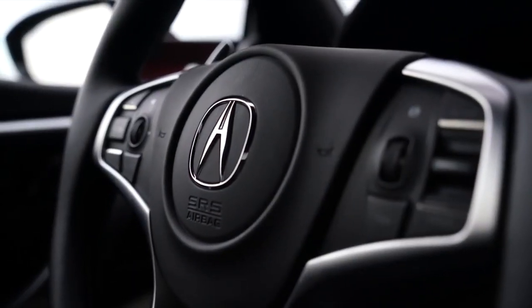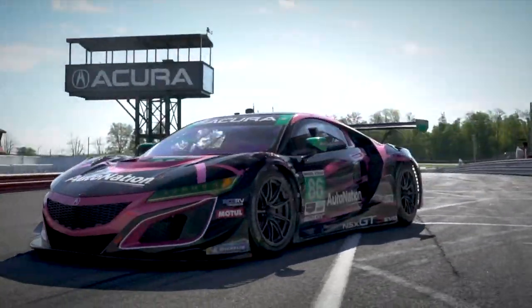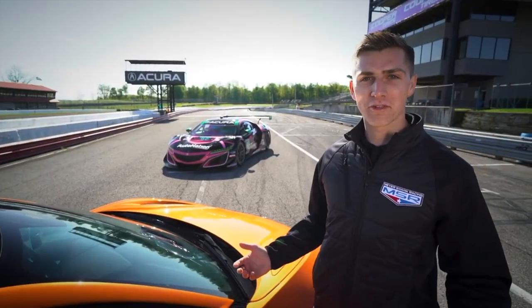So despite its comfy interior and compliant chassis, the Acura NSX shares a lot more with its race winning counterpart than you might think. Let's see how they stack up.